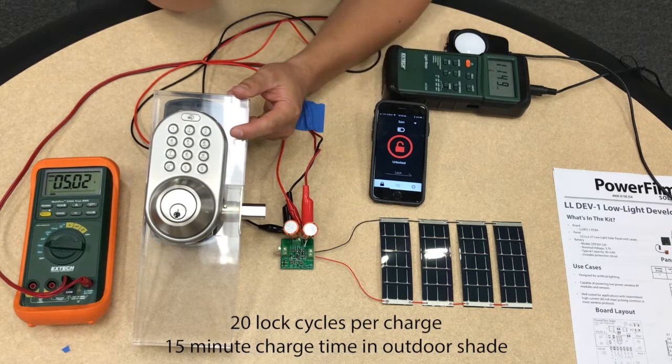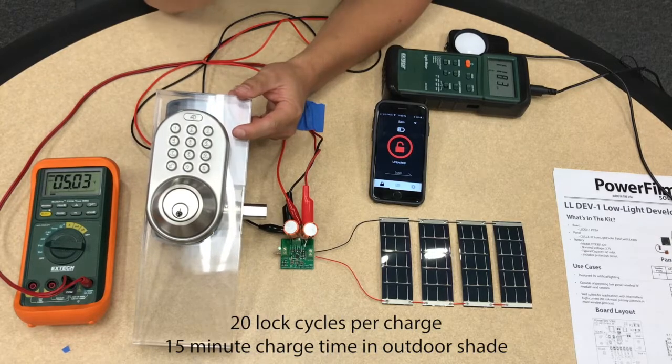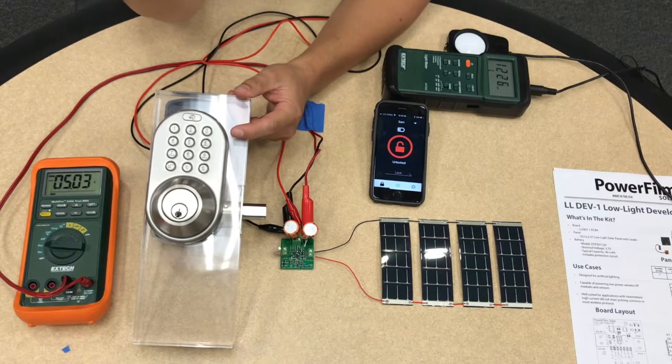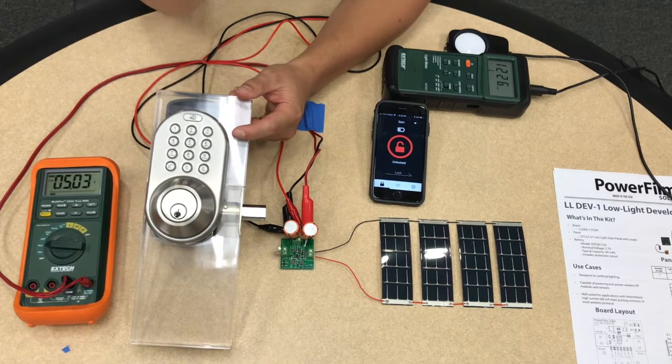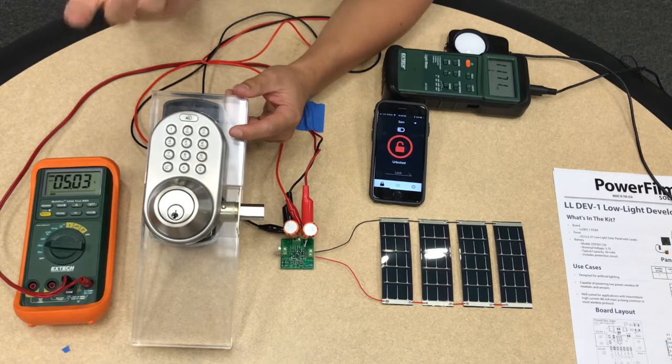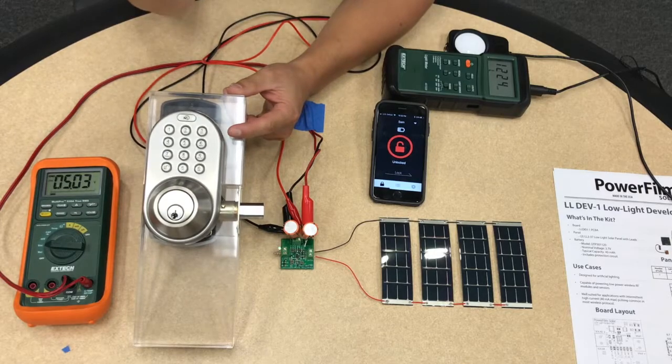In this light environment these capacitors will take about an hour to charge up. If they're placed in a brighter environment, say right next to a window or on the outside surface of a door, they could be charged in as little as 15 minutes. So it's a very viable solution for an electronic door lock — they often get really good light. That is one good application of our low light solar.